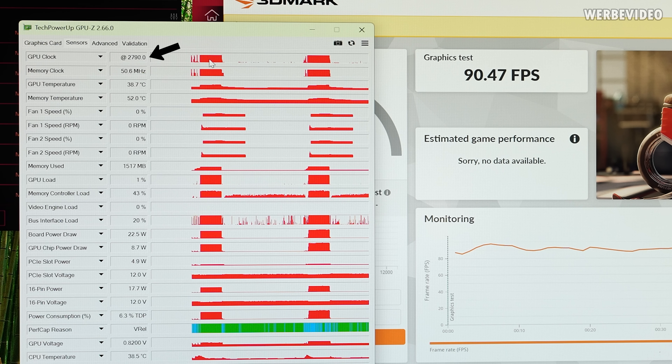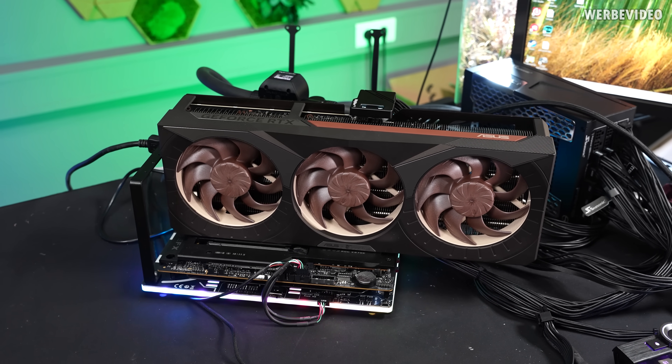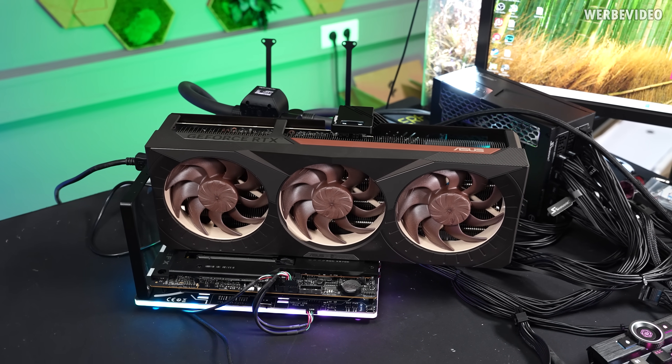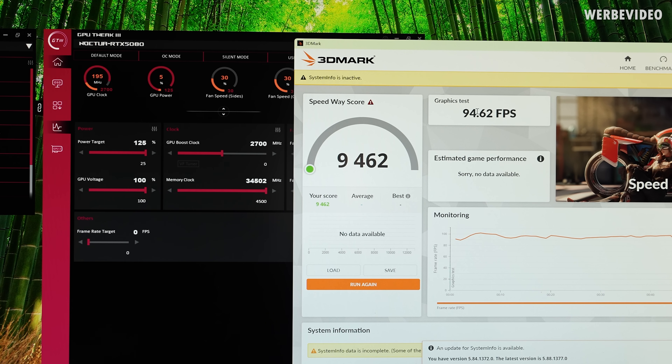We see a GPU clock increase from about 2800 MHz to 2900 MHz. To improve efficiency, I maxed out the memory speed in GPU Tweak. This has a relatively small impact on power consumption, but it helped quite a bit — almost 95 fps with the memory maxed out.